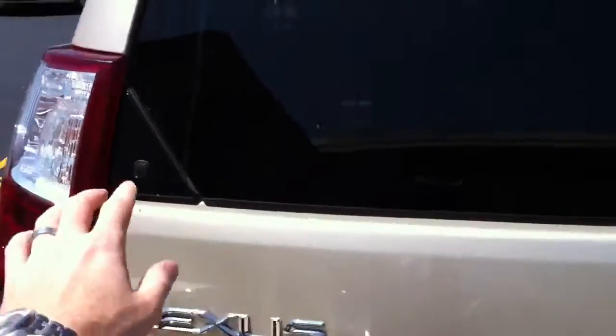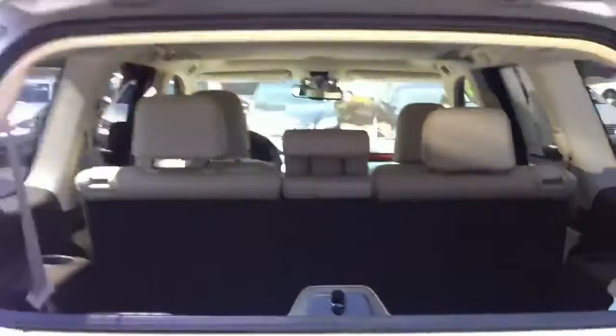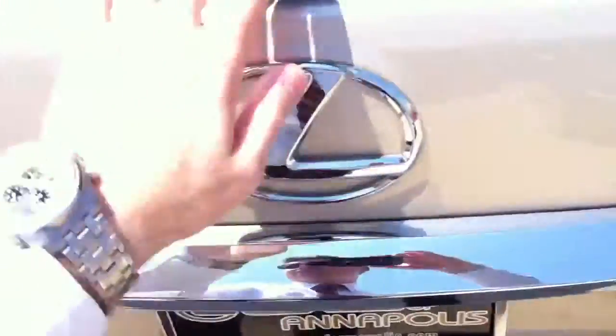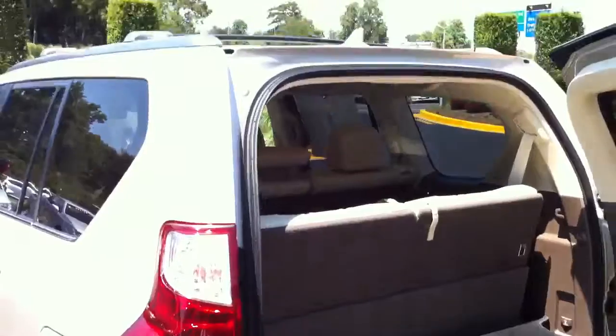The glass hatch lifts up, which is new for the GX models, so you can access inside. It has the third row, which are power — just these two buttons right over here. You will see the third row seats fold up like so. And then the door does open kind of like the previous model that you said you drove — a barn door opening.